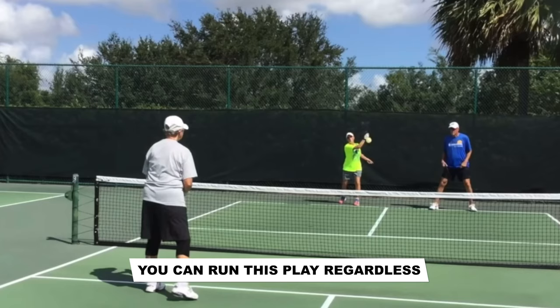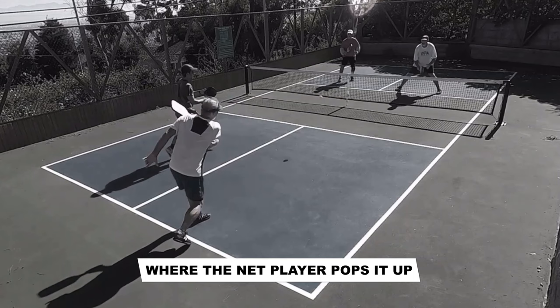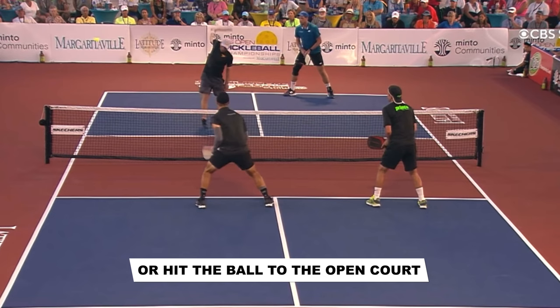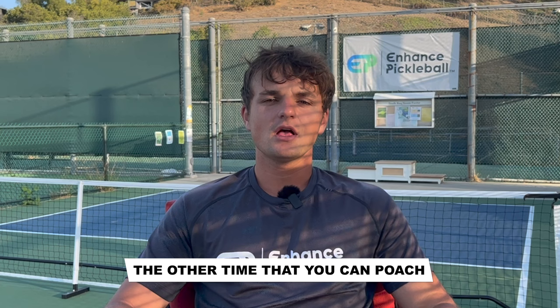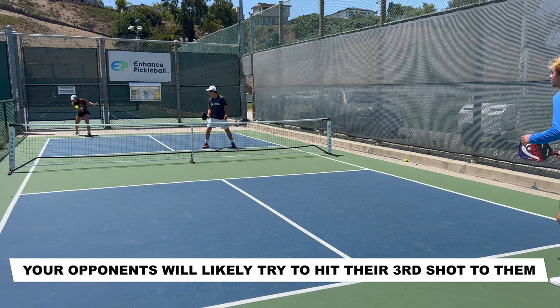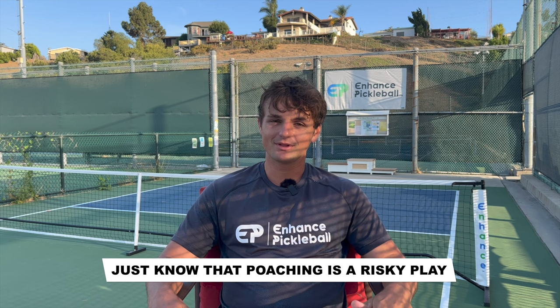You can run this play regardless of whether or not the player hits a drop or a drive on their third shot. However, it is common to do this off of a good drive where the net player pops it up. The downside of using the poach is that if your partner hits a bad third shot and you've already committed to it, there's a chance that you won't get an easy shot — the net people can just kill it at you or hit the ball to the open court. The other time that you can poach is if your partner doesn't come in off of their return. They generally should come in, but in the event that they get too backed up, your opponents will likely try to hit their third shot to them — the perfect opportunity to poach and hit the ball hard at their feet as they make their way in. Just know that poaching is a risky play, but if you use it in the right way, it can be an awesome addition to your game.